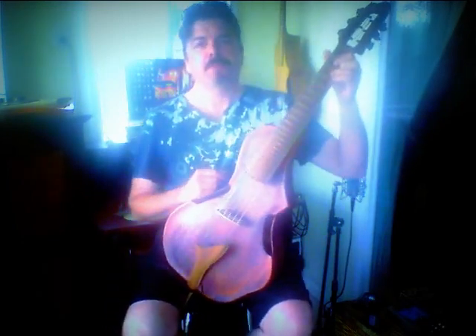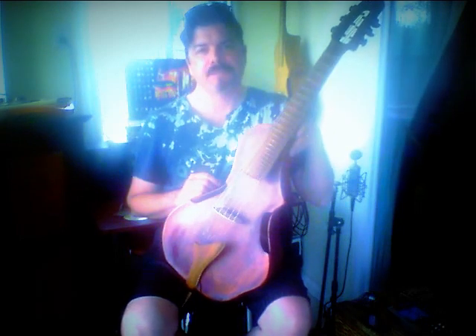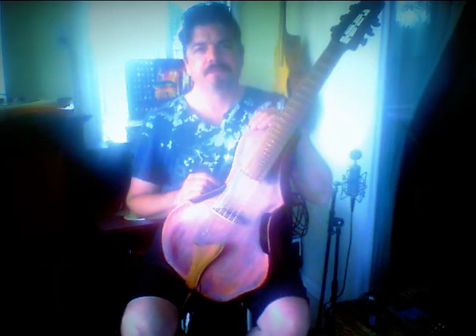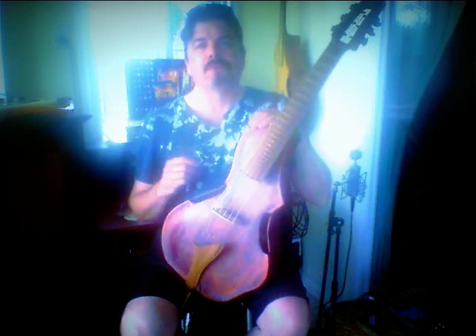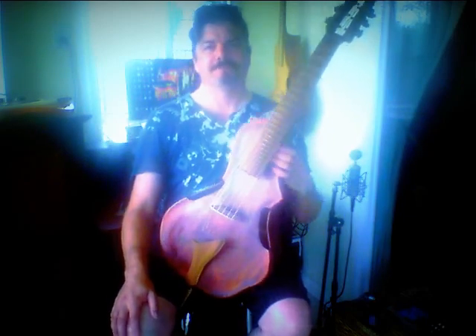If you'd like more information on the instruments that we build, go to togamanguitars.com — T-O-G-A-M-A-N guitars.com — or guitarviols.com — G-U-I-T-A-R-V-I-O-L-S dot com. Thank you very much for watching and listening. Have an exceedingly awesome day and be inspired.